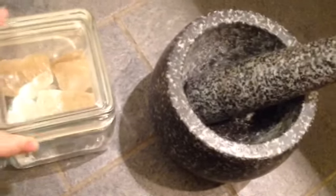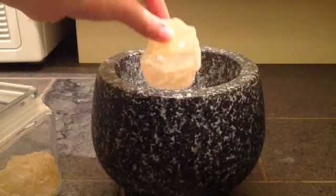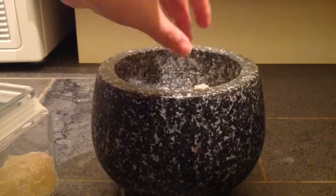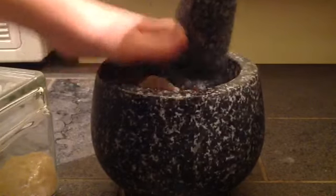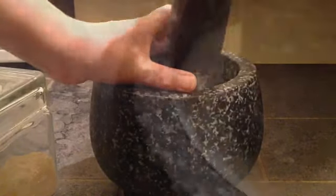Meanwhile, while we're waiting for the pork to boil, we're gonna prepare our rock sugar with that stone mortar and pestle — I forgot the English name, anyway you can buy it anywhere. Today I'm gonna use two chunks of this. If you buy them in Chinese shops, sometimes they have already been crushed, so you don't need to do this. If you like a bit of sweet taste, add two chunks like mine. Then put it aside.